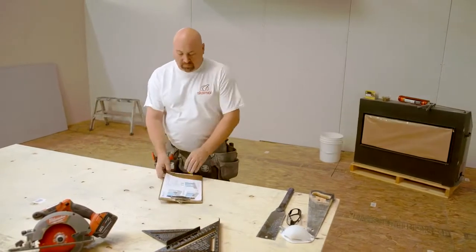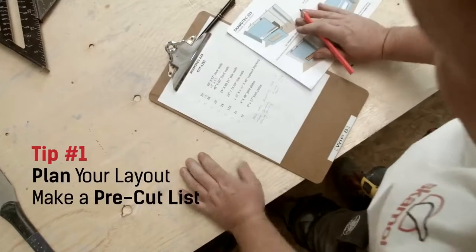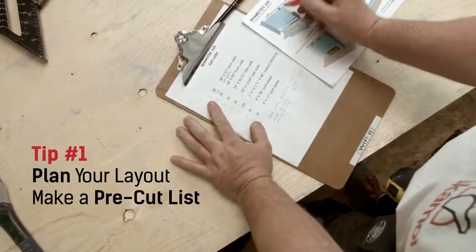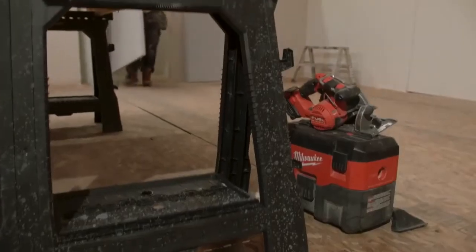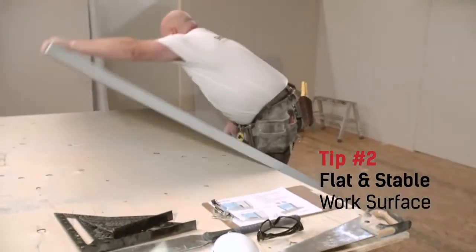Before you begin, plan your layout to determine your material requirements and make a pre-cut list. When cutting Scamatec 225 material, make sure your work surface is flat and stable to avoid any unnecessary damage to the product.